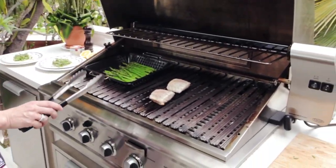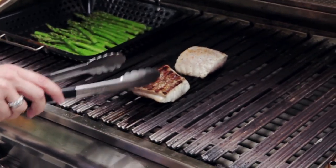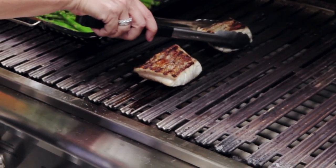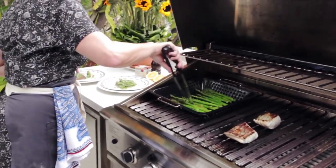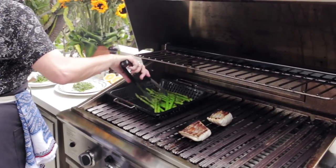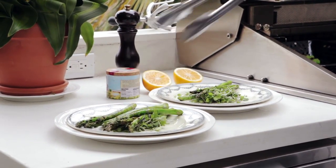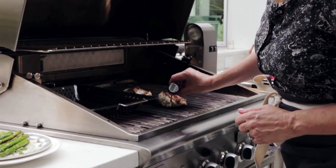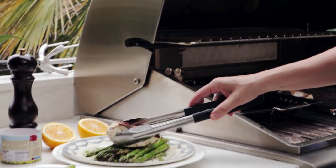The fish has been cooking for a couple of minutes. I'm going to see if it will release and turn it over. Look at that — perfectly seared on that side and it's not stuck to the grill at all, just resting on it really nicely. The asparagus is just a little bit charred — it looks so good. I'm using a thermometer and the internal temperature should be about 145 degrees.